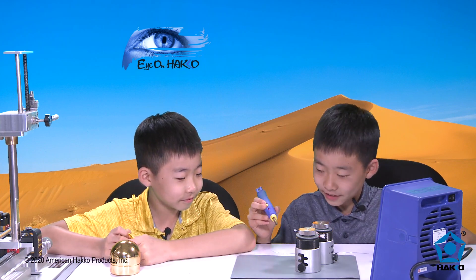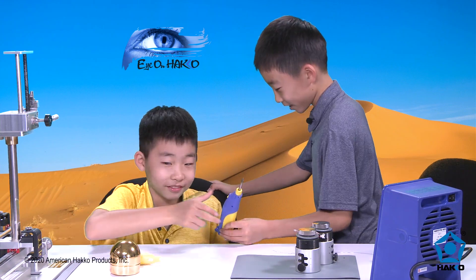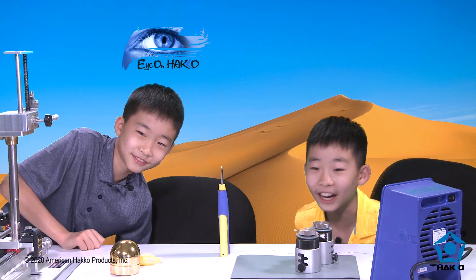Let's get started with the soldering iron. Sage is going to take my spot here, so he's going to do the soldering iron part. Welcome to Sage's soldering iron section.